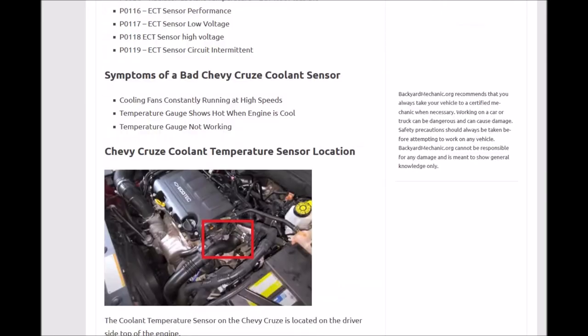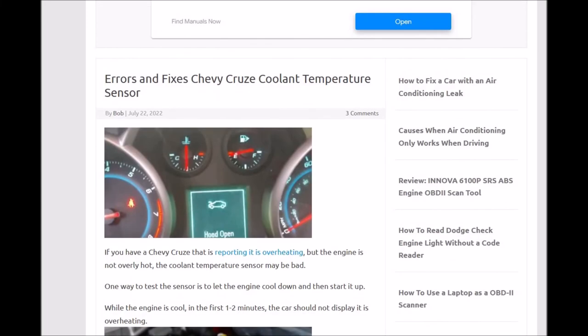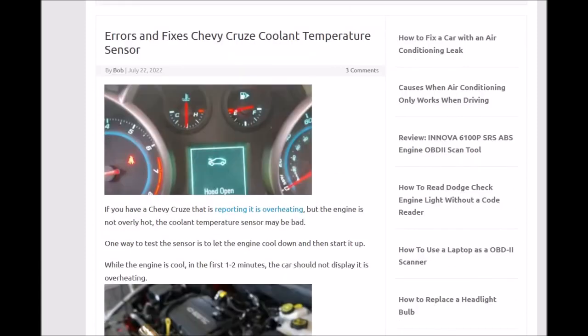That's basically it — just a quick overview of what can happen if an engine coolant temperature sensor is bad on a Chevy Cruze. If you've gone through everything on a Cruze that keeps overheating and the engine is not actually overheating — that's the key — but it's still reporting that it is, then change out this engine coolant temperature sensor and that'll probably solve the problem. If it doesn't, check the wiring; check for an open or a short on the wires going to the engine coolant temperature sensor.